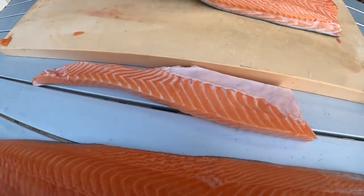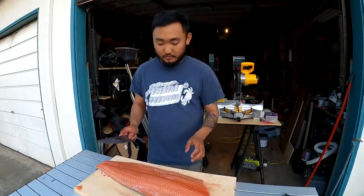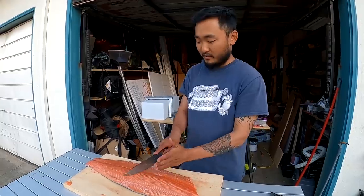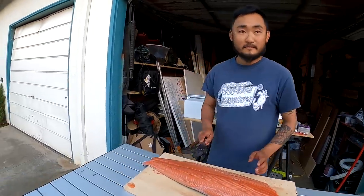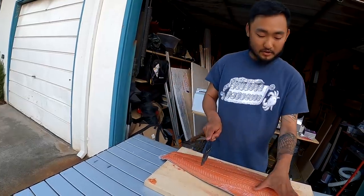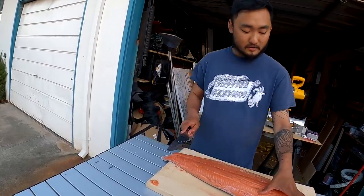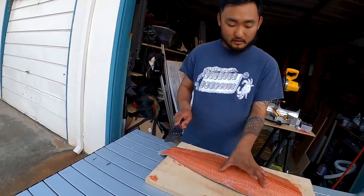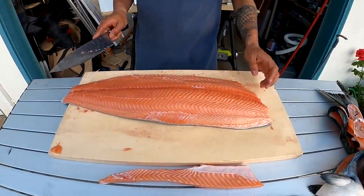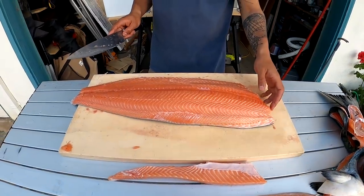Do you want me to portion it sushi style, or American style — where you just go like that rather than at an angle? Sushi style is where you cut it in half and then portion into three pieces so they're kind of long. Can we do sushi? What a treat having him here! I'm gonna do one side sushi style and one side American style.